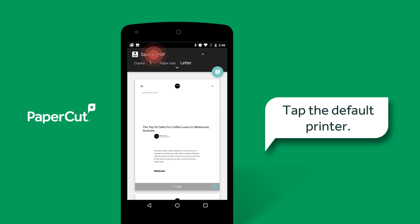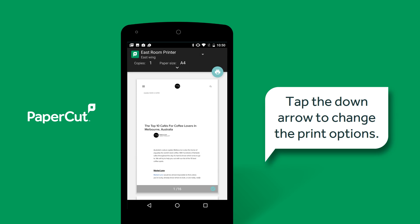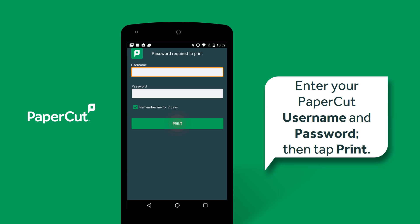I don't want to use the default printer, so I'm going to select a different one. Choose a printer. Notice that the PaperCut printers have a PaperCut logo beside them. To change the print settings, tap the down arrow. For this example, I'm going to print in black and white. Enter your PaperCut username and password, then tap Print.